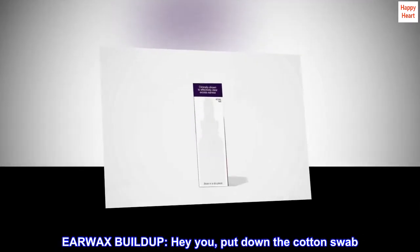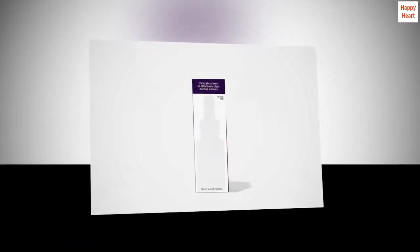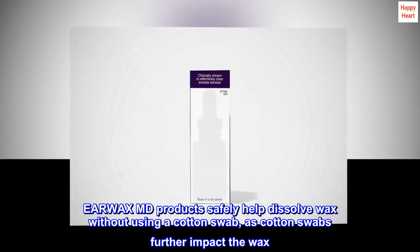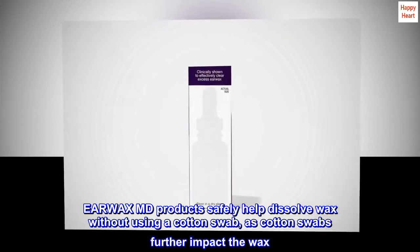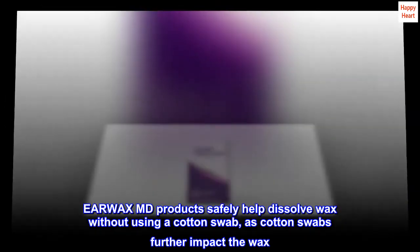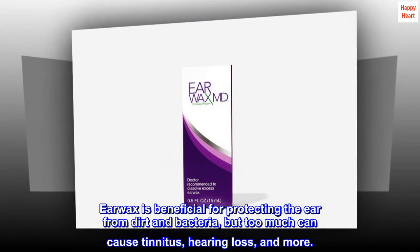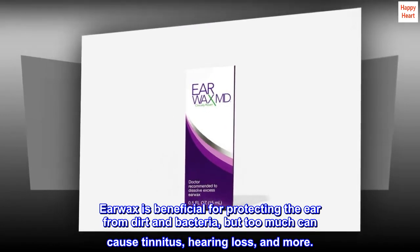Earwax Buildup: hey you, put down the cotton swab. Earwax MD products safely help dissolve wax without using a cotton swab, as cotton swabs further impact the wax. Earwax is beneficial for protecting the ear from dirt and bacteria, but too much can cause tinnitus, hearing loss, and more.